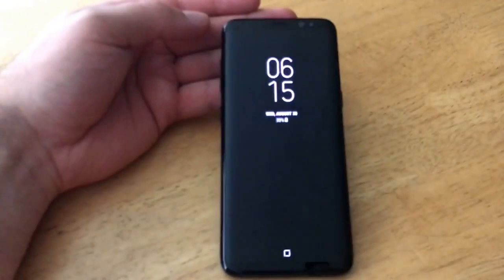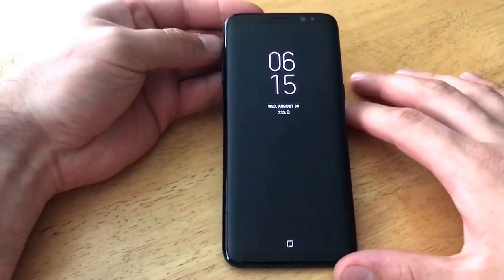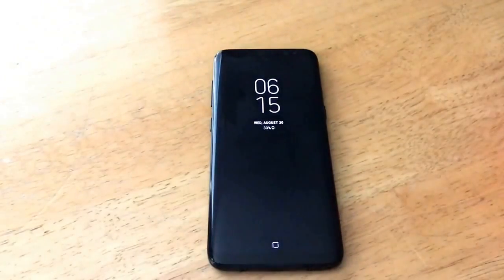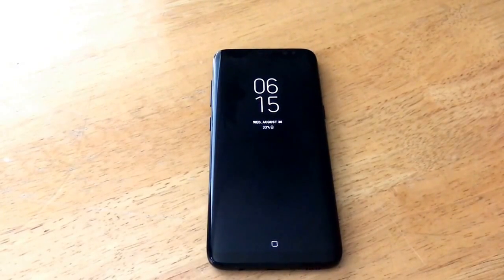And once again it turns on and gives you the time, the date, and on mine the battery percent remaining. That is how you turn the front screen on and off on a Samsung Galaxy S8. If you guys found this video helpful, go ahead and give me a thumbs up. If you know somebody who needs help with this, go ahead and share it with them. If you guys have any kind of feedback, positive or negative, drop it in the comments section below. That's all I've got for you guys — thank you for watching, have a nice day.